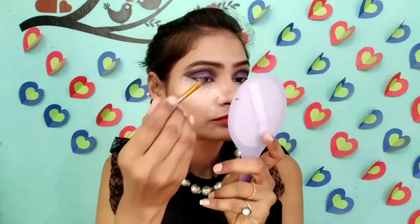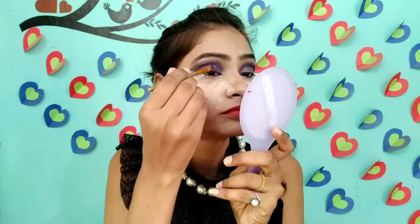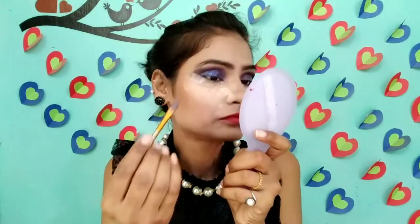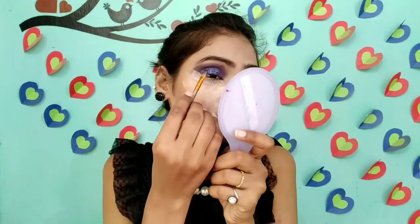I will put it on this brush. I will put it on the eyelet. Now I will remove the tape. I will also remove the excess powder.